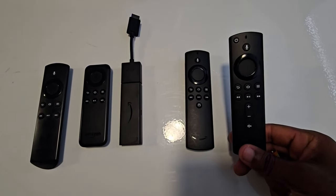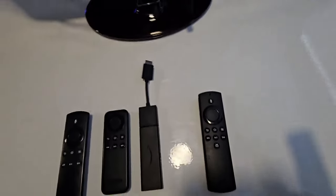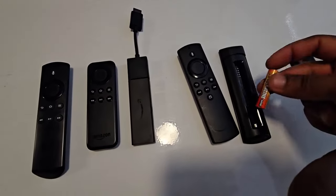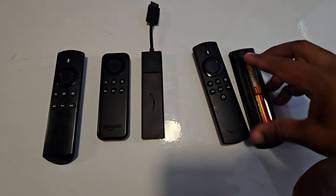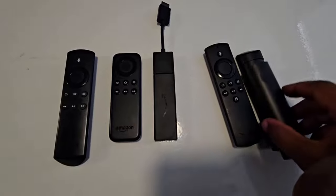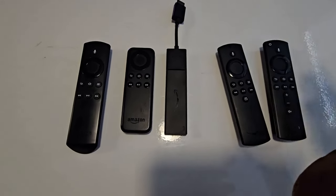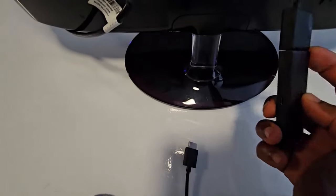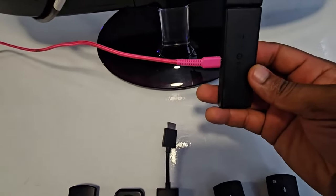I'm going to try with this one first and subsequently use another remote when trying the next one. Put in your batteries and seal it up. Once you have that, connect the power source to your Amazon Fire Stick.